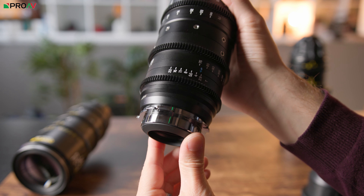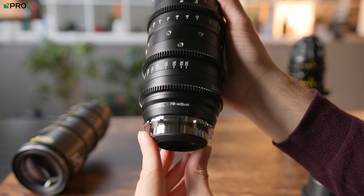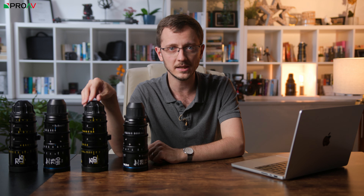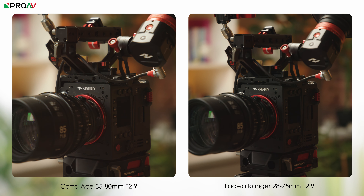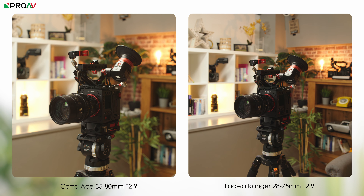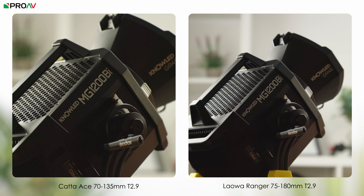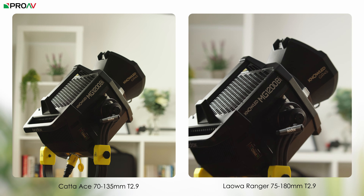The second main physical difference is that the Rangers have a back focus adjustment built into the lens. This is often overlooked by customers, but it is fantastic to have. It completely gets around having to use shims and really speeds the process of correcting for different mounts or any issues you may find. Considering both sets of these lenses are nicely par focal, you'll want to make sure your back focus is set correctly. We did these quick tests here in the showroom and as you can see, both the Carters and the Rangers are par focal and behaving as expected.